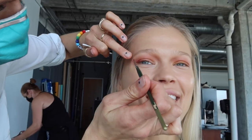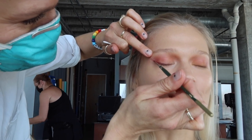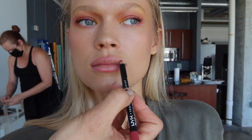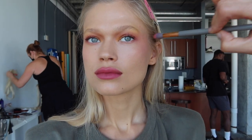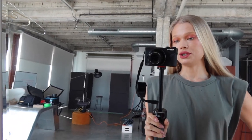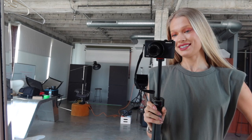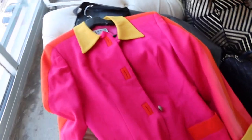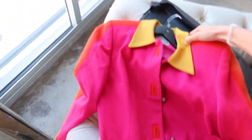Look at this cat eye! The makeup is done. Today is all about beauty and all about the 80s. We have some vintage clothes here. This is going to be my first look — this colorful vintage jacket.